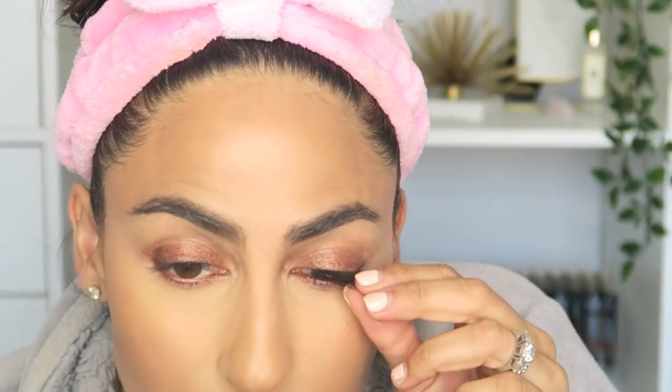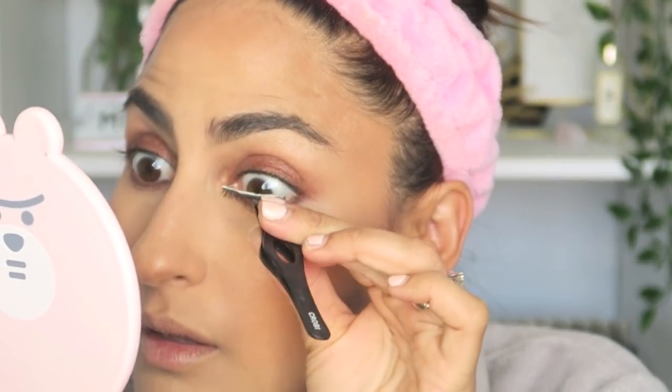I'm sizing it to my lash line and the idea is that it sits under there. Here's the key difference: if you normally put lashes on top of your lid, you put the glue underneath the band — but because we're placing it under, you're going to put the glue on top of the band. I'm applying a little lash glue directly on top and letting it get tacky — about 15 to 20 seconds. Remember, you want it to sit just under the lashes, not touching the waterline.